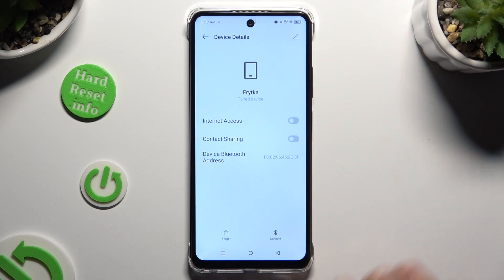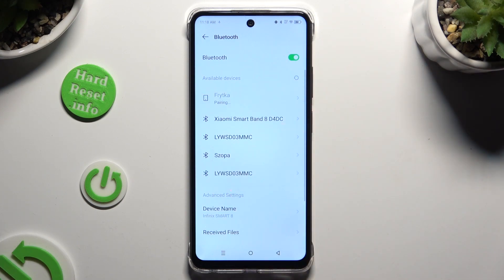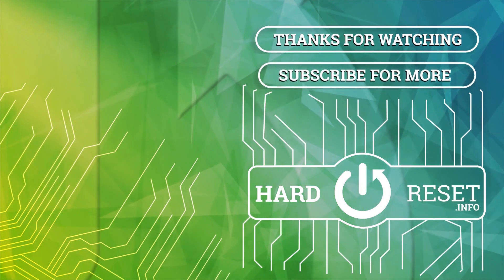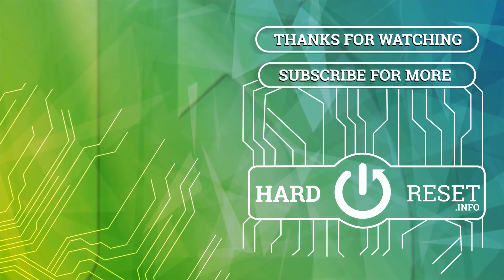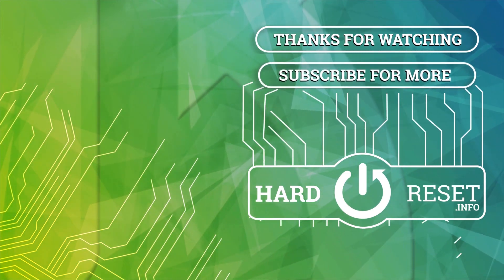Thanks so much for watching! If you enjoyed this video, don't forget to leave a like, comment, and subscribe! Bye! I'll see you in the next video!